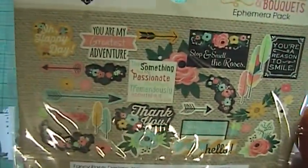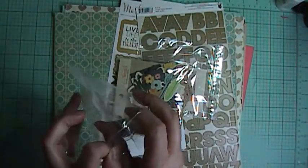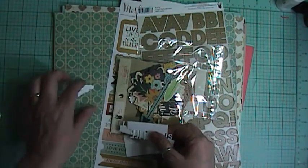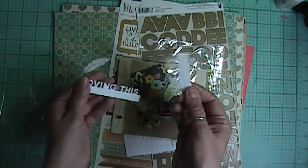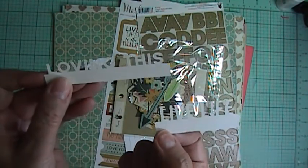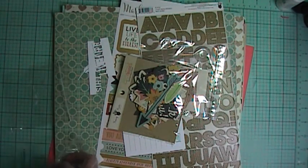Love it — I love these to tuck in behind stuff. And then the exclusive die cuts for this kit are a feather, and 'Live Life' and 'Lovingness.' I am loving this. I love these kits.